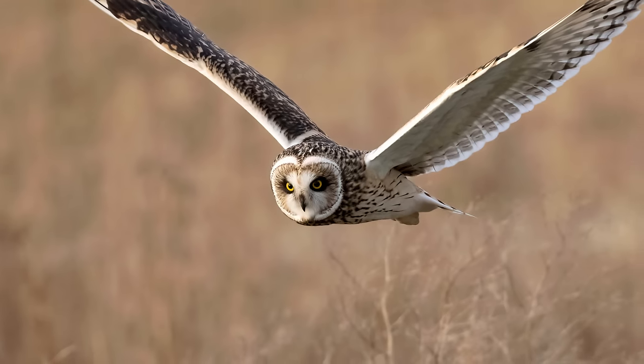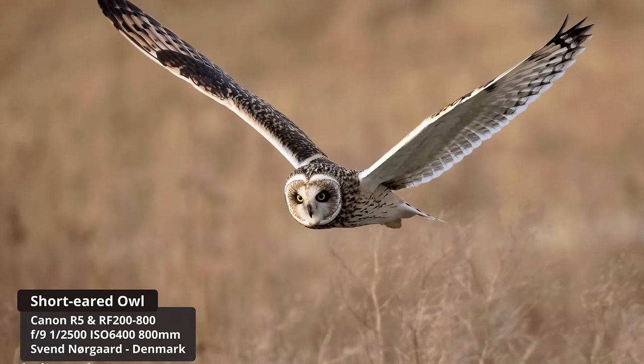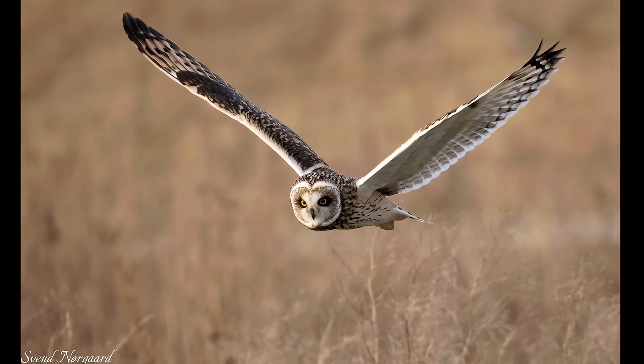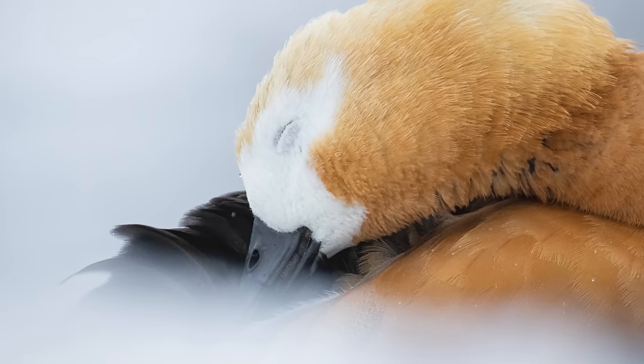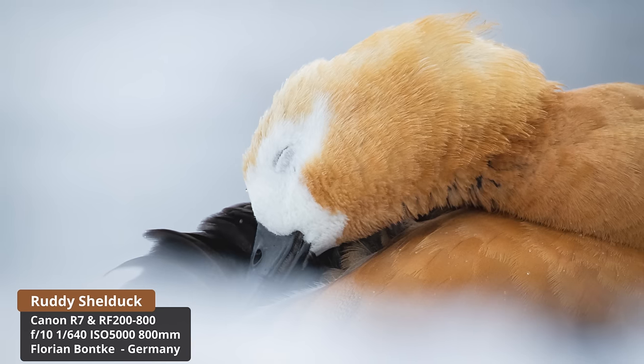Now let's look at what's possible with this lens — starting with images from my subscribers. The first is a short-eared owl flight shot from what I believe was Denmark — the detail is fantastic, the pose and eye contact are great. What surprised me is it was shot at ISO 6400 at 1/2500th of a second. Good noise reduction processing brought it up beautifully and shows what's possible with this lens even in poor light.